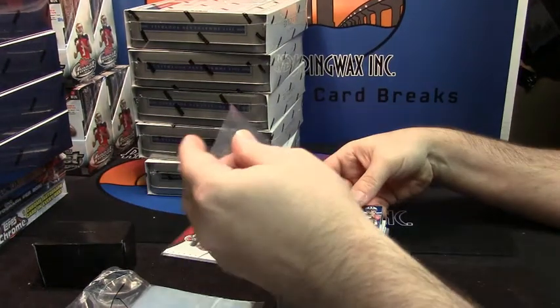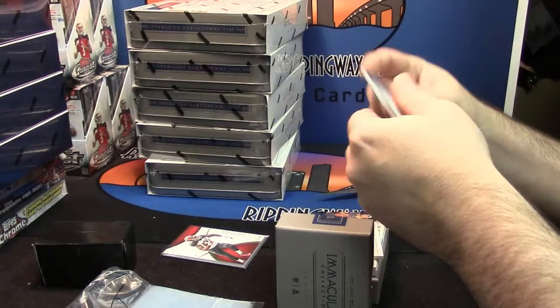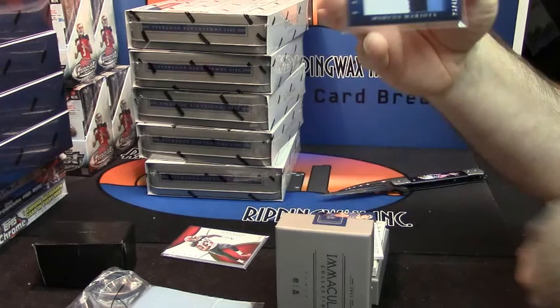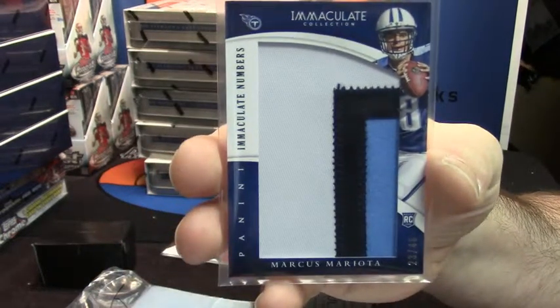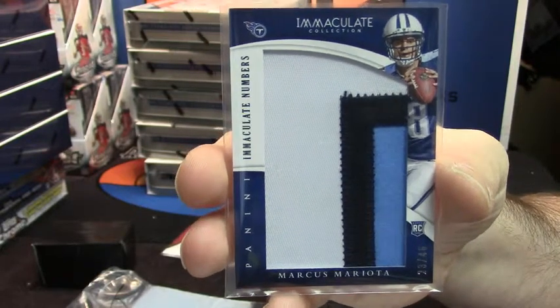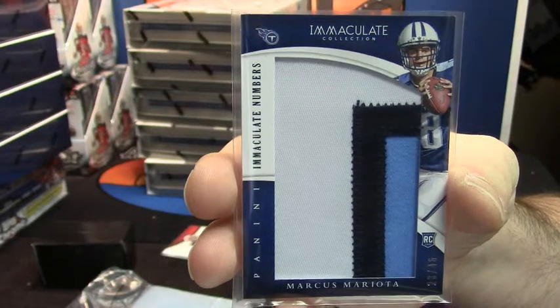23 out of 46. Three color patch for the Marcus Mariota, out of 49. That's good.